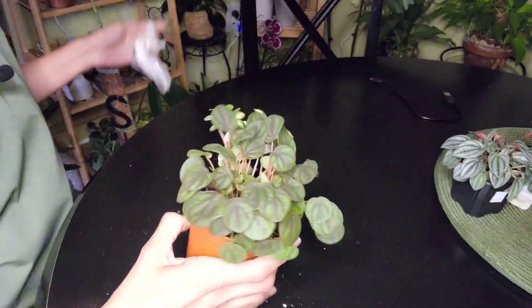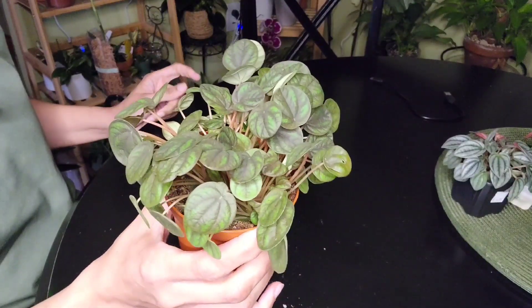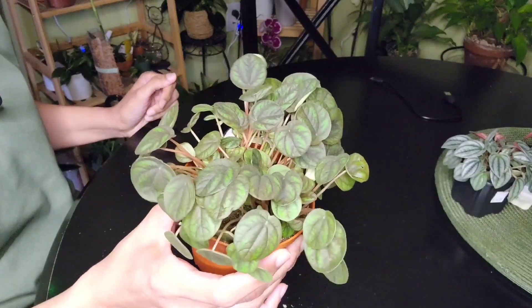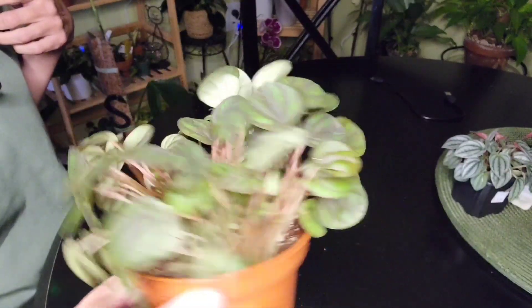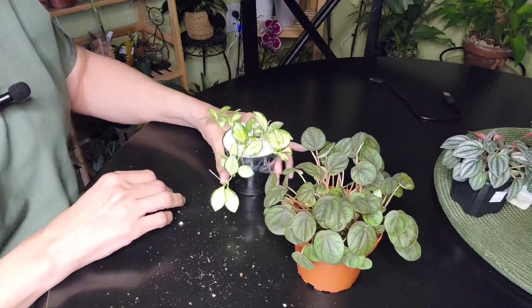That's the common name. It's from Ecuador. I can't remember what else I found out about this, but it's a thin leaf Peperomia. I thought it'd be a little bit more succulent-like, but no, it's very thin. We'll see how I do with that one.